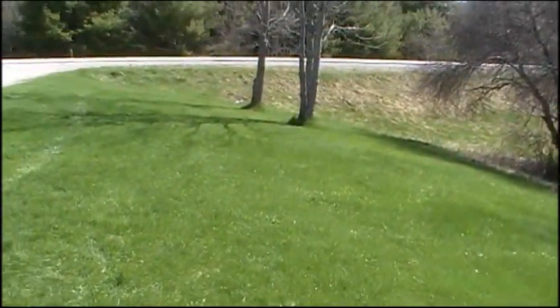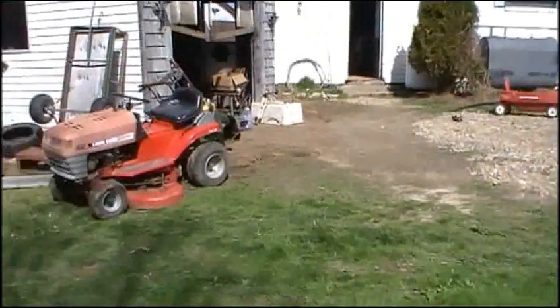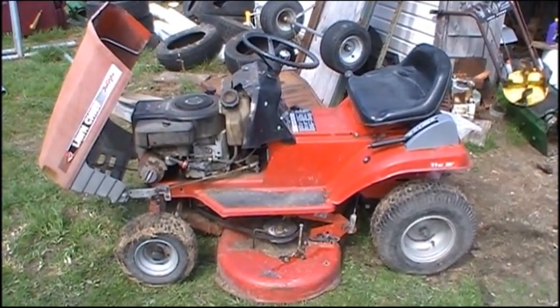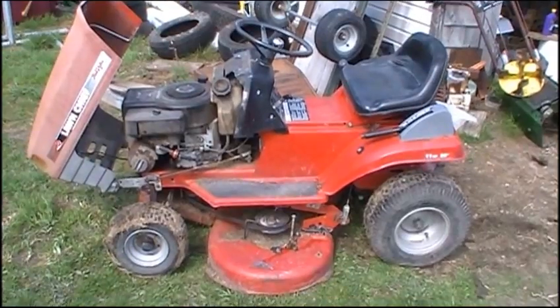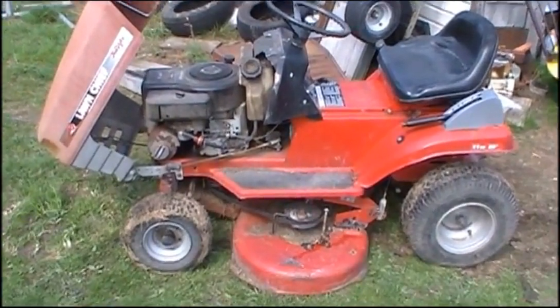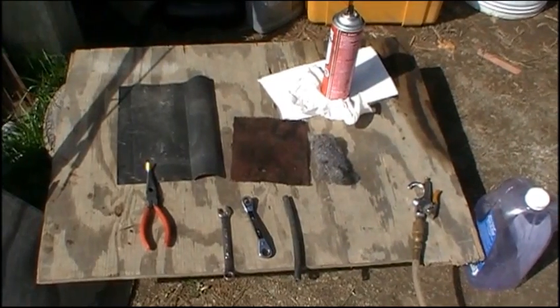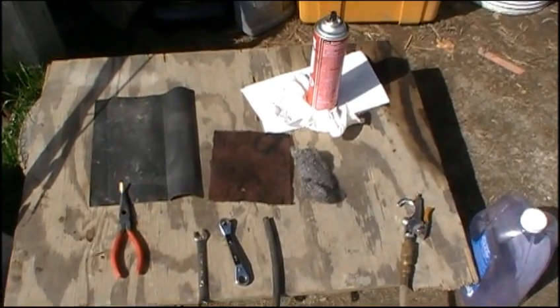The sun is shining, the grass is growing, and it's time for mowing. So if you neglected to drain the gas out of your lawnmower last fall, chances are it's probably now a congealed, rusted mess deep down inside the float bowl of your carburetor. So to clean the float bowl, here are some of the tools you're going to want.